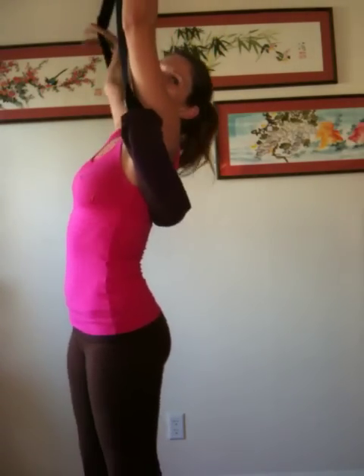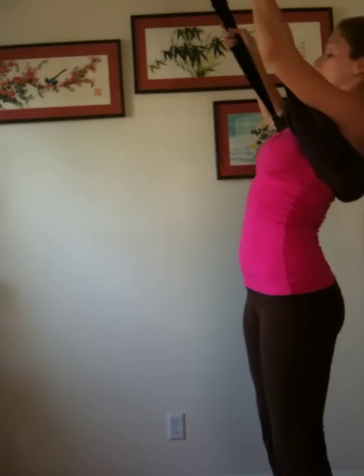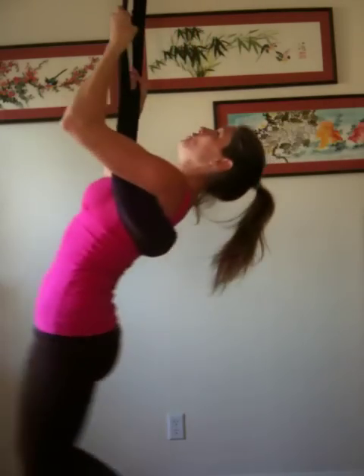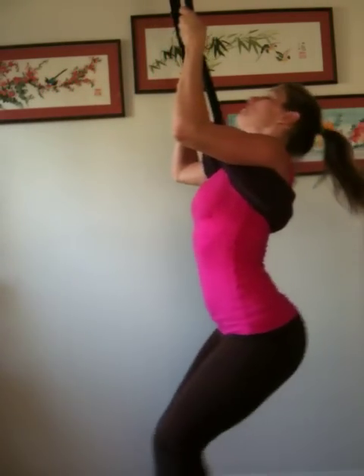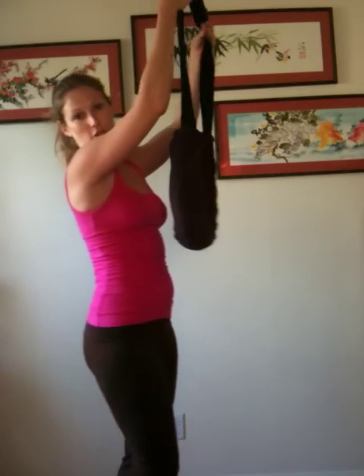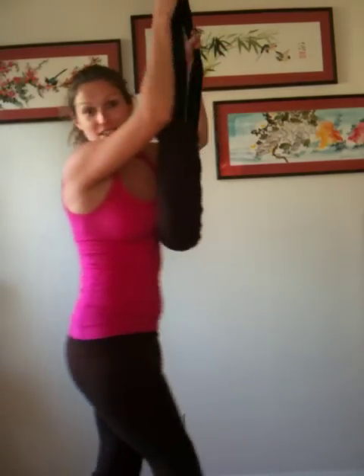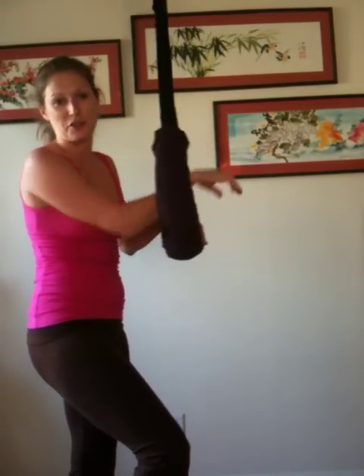Hey, Jacqueline with Chak Talk and the Inversion Swing. This is a pretty simple model, made by Yoga Props. You can get swings that have foot and arm holds, bars, all sorts of flowing fabrics. But this one will hold about 350 pounds, so once it's secured you're good to go.